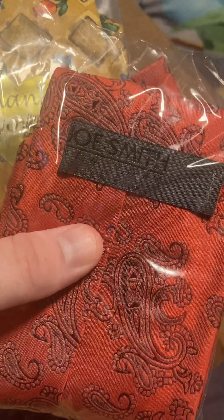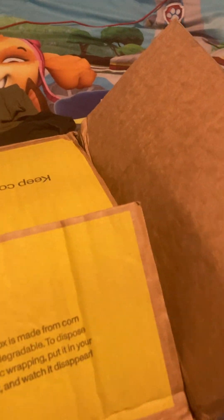Joe Smith. Ties. A shirt, I'm guessing. Another shirt. There's the coolant thing. More clothing.